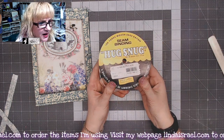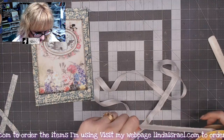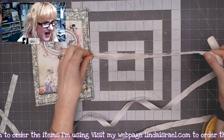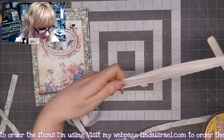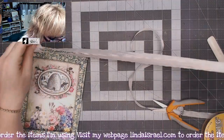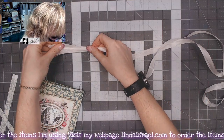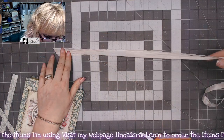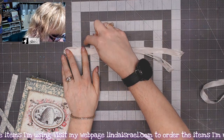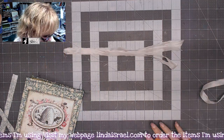I'm getting some Snug Hug seam binding in an ivory or white color. I like to have a little bit of length when I tie it, so I'm going to double it. If you want to know the measurements, I'll kind of measure this out — if I start here: one, two, three, four, five, six, seven, eight, nine, ten, eleven, twelve, thirteen — so four times thirteen inches is what I would suggest.